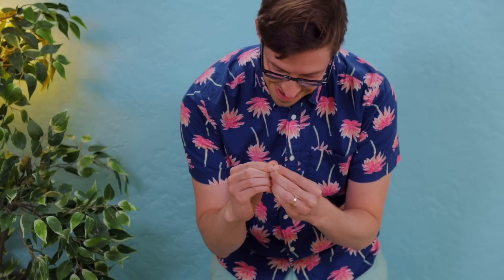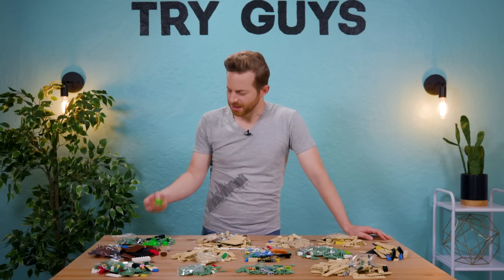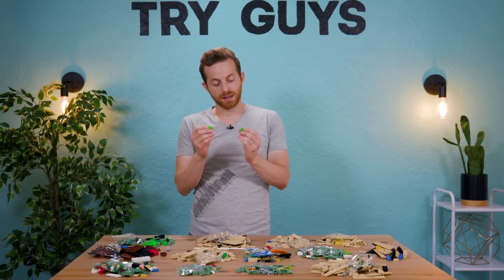Maybe this is going to be a robot? It's like a little skull. And what's this? This looks like some sort of spaceship base. When in doubt, I'm going to build a spaceship. When in doubt, make a spaceship. I'm making a spaceship.